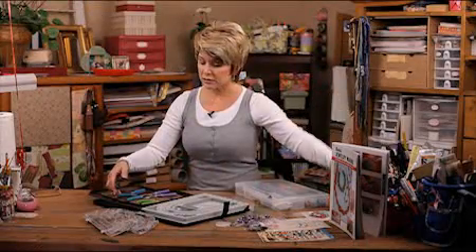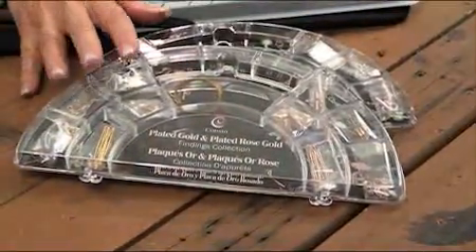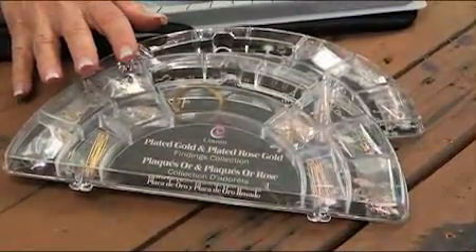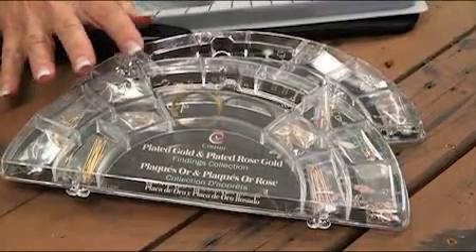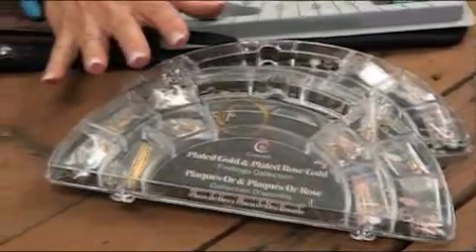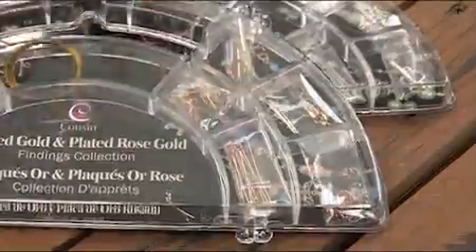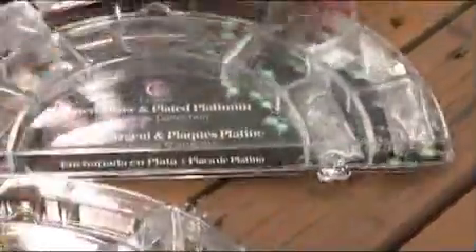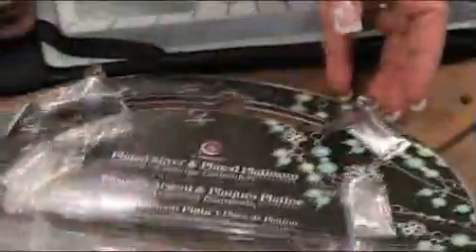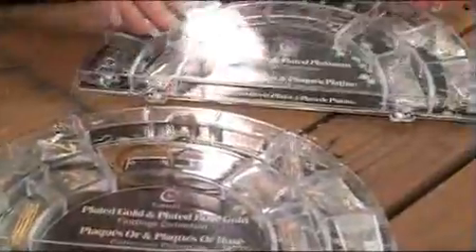Something else that is important are your findings. So if you don't pick up a kit and you want to start from scratch, you're going to need all of the right findings. These findings are the basics for just about any project — whether it's making earrings, a necklace, or whatever. This side is gold, this side is copper, and this little kit right here is silver.